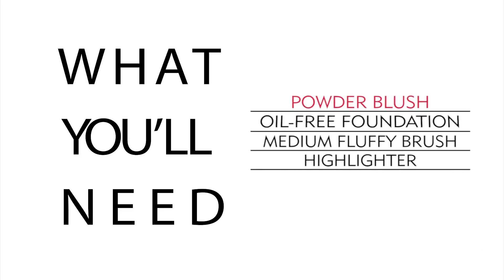First, let's review the things you'll need: powder blush, oil-free foundation, a medium fluffy brush, and highlighter.